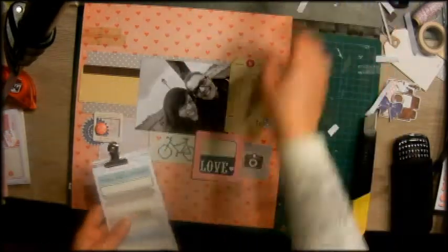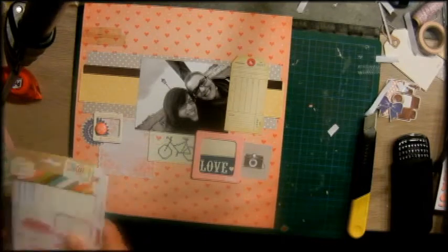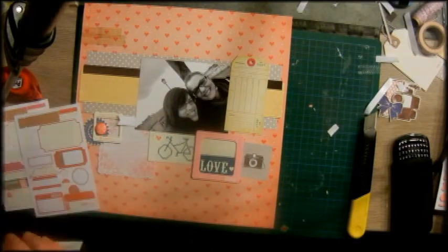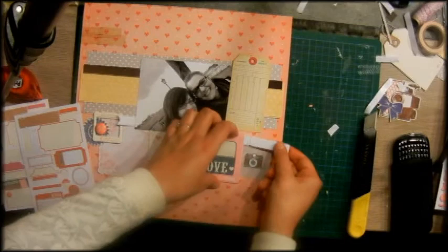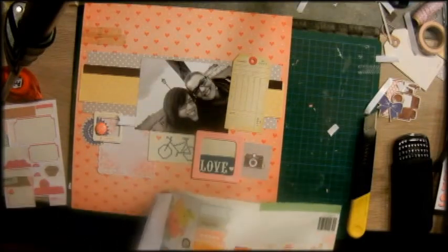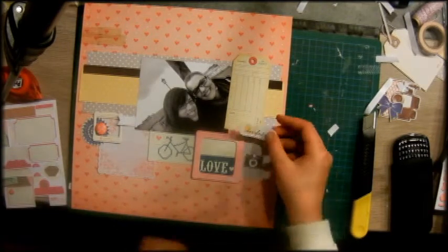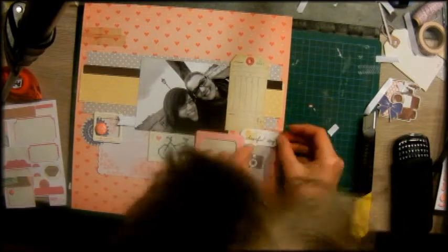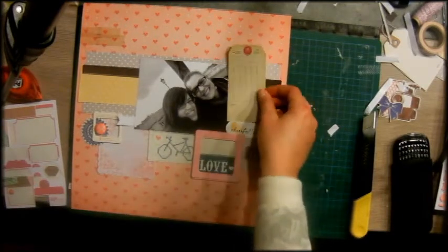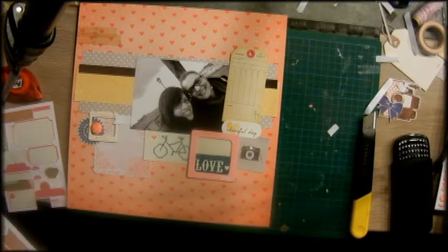I was quite surprised how this layout came out, because I thought maybe it looks like something that's not my scrapbooking — not what I normally do. But actually I really think it's one I adore, and it does look like I scrapbooked it.